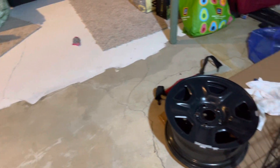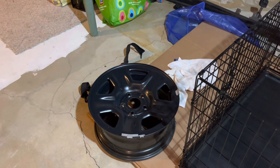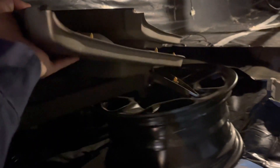I just found out that Walmart will actually do everything for me — they'll do the valve stem, mount the rubber on the metal, all of it. That's pretty cool. And then these door covers are for my silver Jeep.